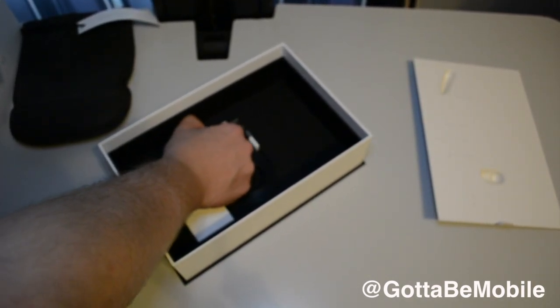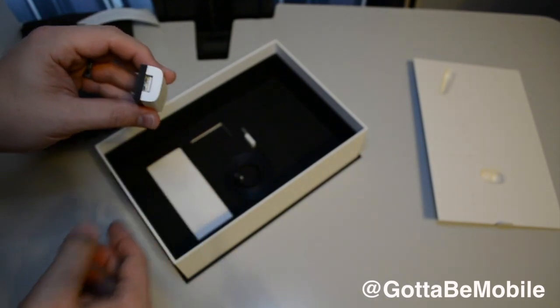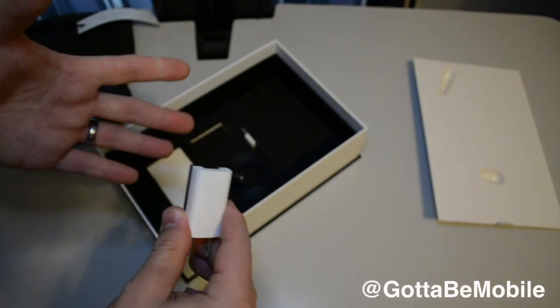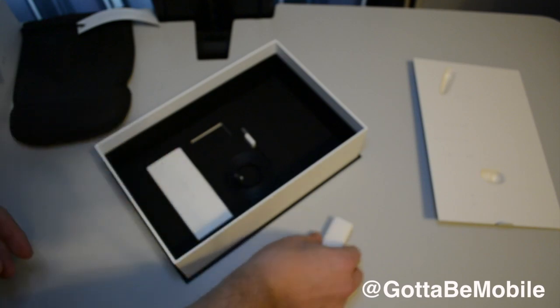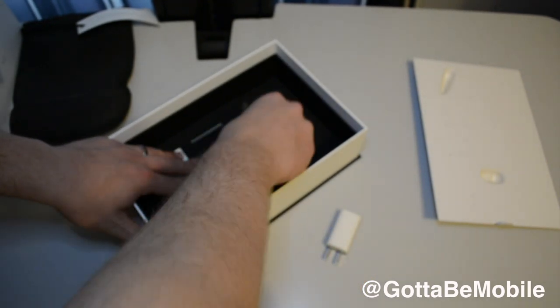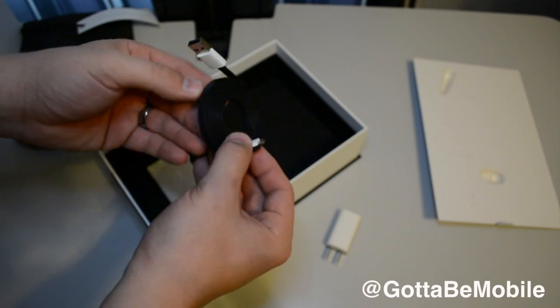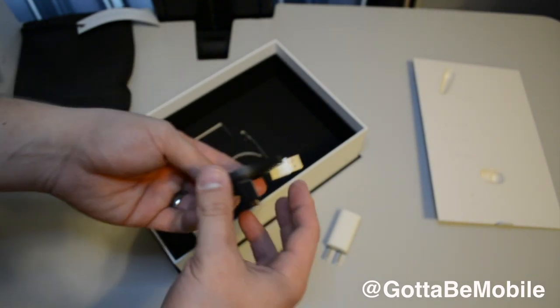This is the Explorer Edition, so the version that will arrive in retail stores is going to be much different and hopefully come with a much cheaper price tag. Here is your power adapter and power cord — looks like a standard micro USB but with a nice flat design.